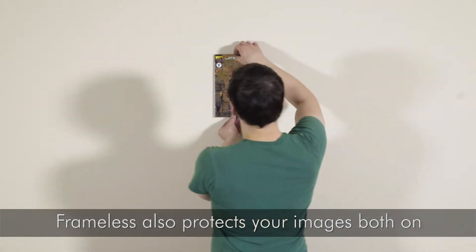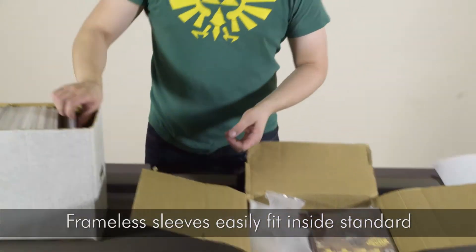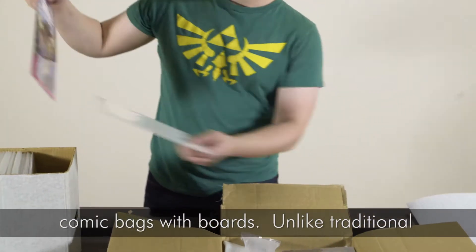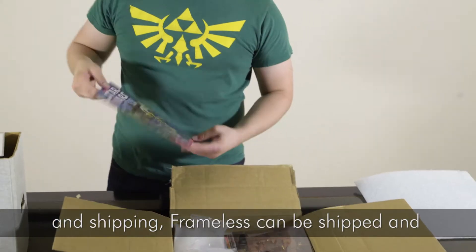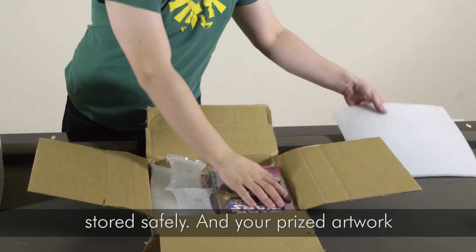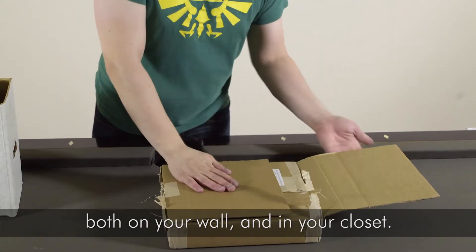Frameless also protects your images, both on the wall and in storage. Our patented Frameless sleeves easily fit inside standard comic bags with boards. Unlike traditional frames, which can be broken during storage and shipping, Frameless can be shipped and stored safely. Your prized artwork will stay in mint condition, both on your wall and in your closet.